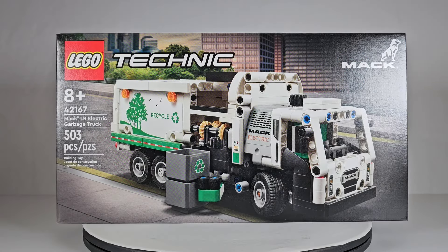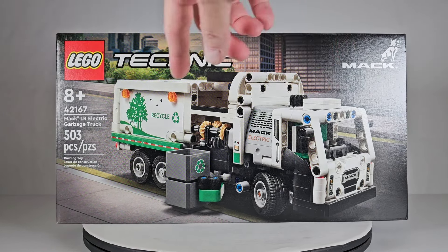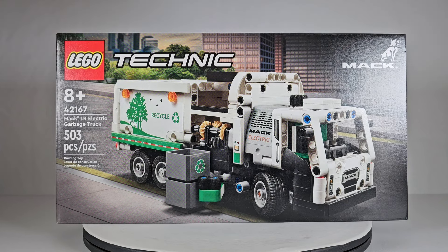Hey everybody, today we're going to take a look at this brand new set from LEGO — the LEGO Technic MAC LR Electric Garbage Truck. It's got a long title. I have always had a fascination with garbage trucks; I don't know why, I've just always thought they were really cool. I like the way the mechanisms work, especially for the rear loaders — the way the whole crusher comes down.